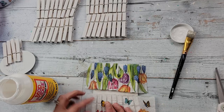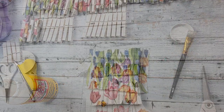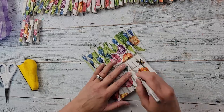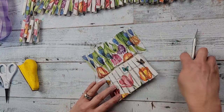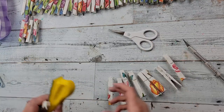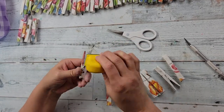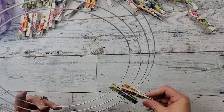Once I get that napkin on, I do the exact same thing on the other portion, and then went and did that on all of my clothespins. I took an exacto knife — once it was dry, about a half hour — and cut in between each one of those clothespins and removed them. Then I trimmed off the excess on the end and used my little finger sander to sand away the extra bits on the side. It's really not that easy because of the little metal piece in the middle, but I did it.